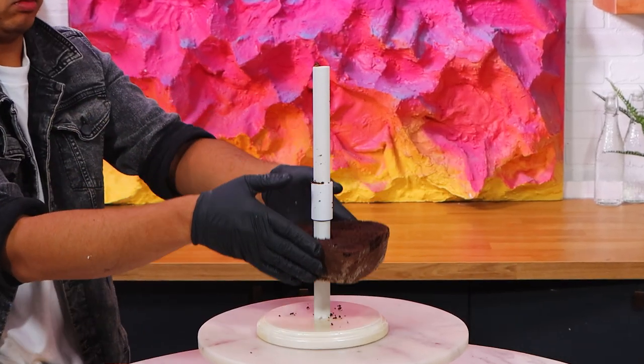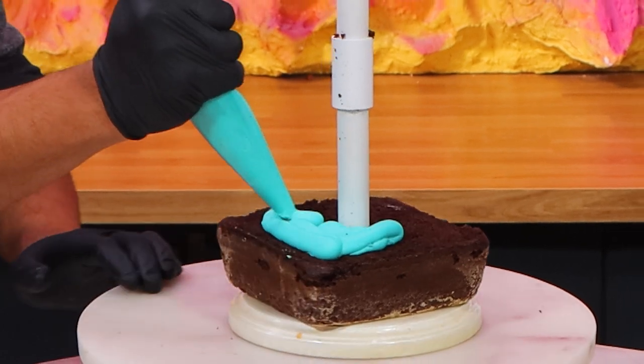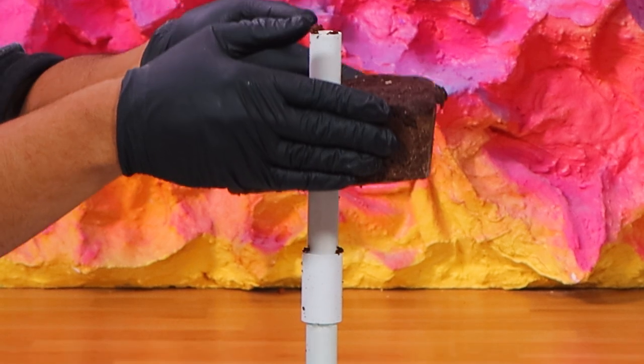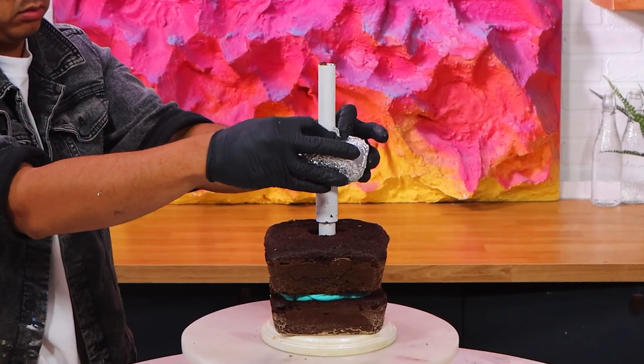Today we're making a double-sided Spider-Man cake because I love Across the Spider-Verse. If you've been on this channel before, you know that I've already made a Spider-Gwen and a Miles Morales cake, but those were flat — whereas this one is 3D.